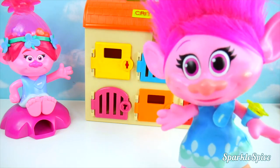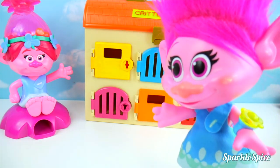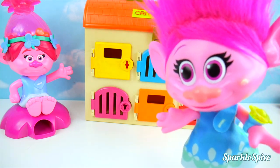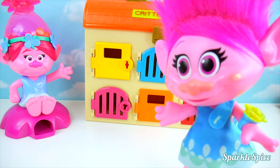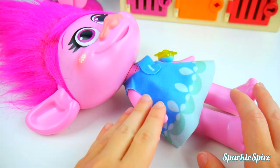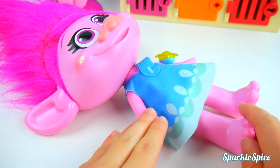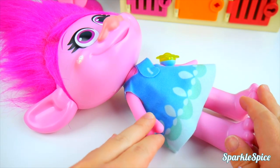Those gumballs were so yummy, but now I don't feel so good. My belly hurts. I better go see the doctor. So, Poppy, I hear that your belly is hurting from too many gumballs. Let's go ahead and take a look at it and see if we can make you feel better.